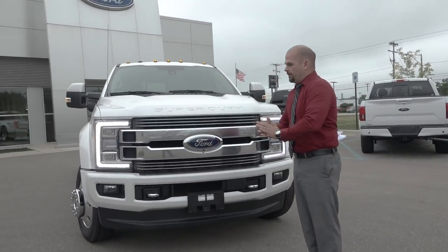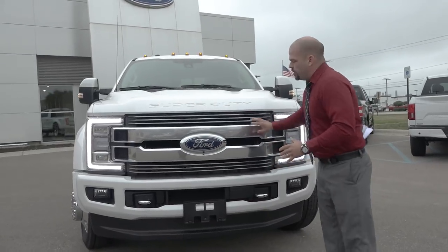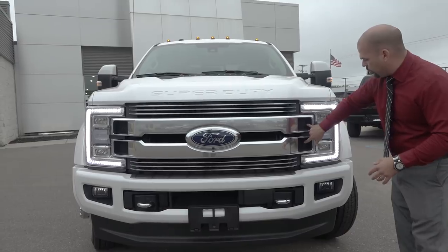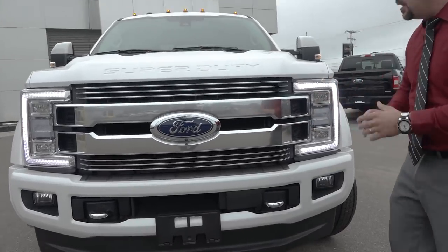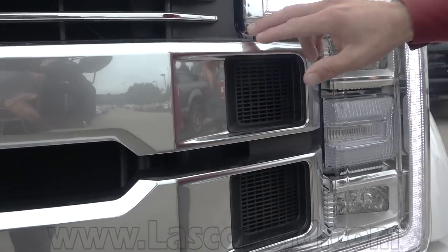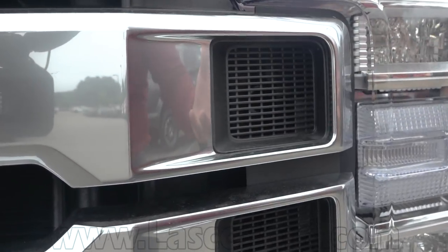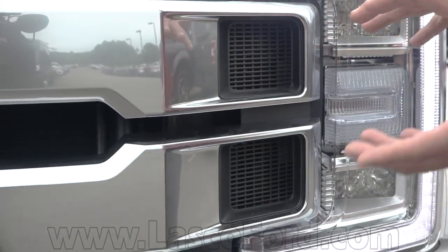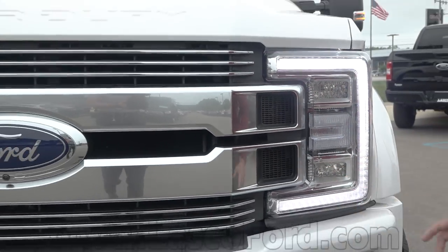Cool things that I like about this — starting out front with a unique grille that's going to come only on the Limited. It's got the dual nostrils over here on the side to differentiate it from the Platinum Series or from the King Ranch options. It's going to follow that stainless look that you see with the Platinum, but you've got these two larger intake nostril-looking things wrapped around your quad beam LED headlights.